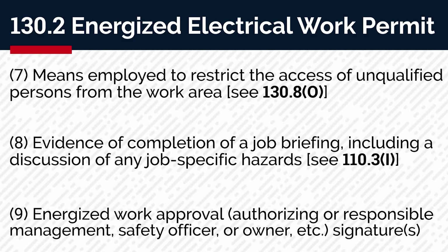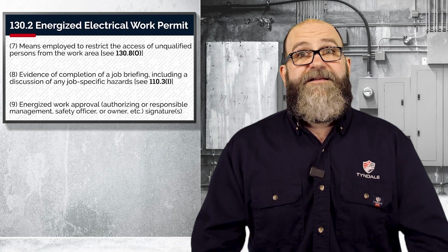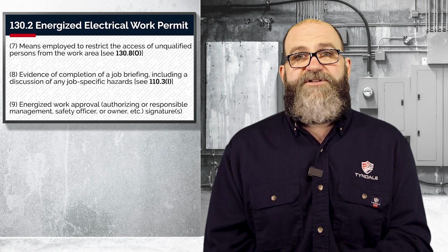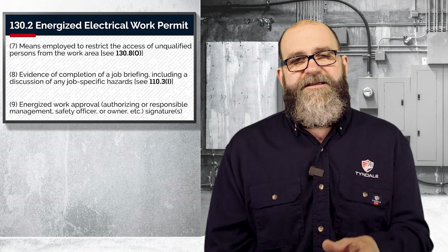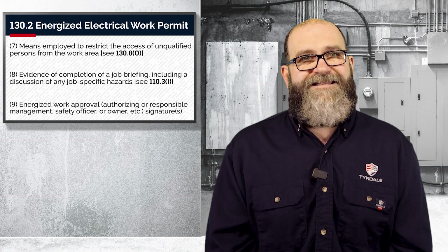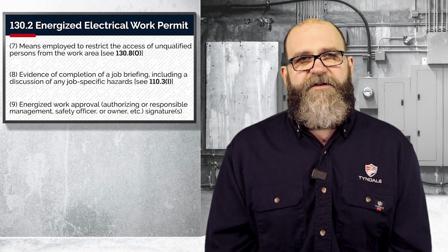And now for my favorite — number nine, energized work approval. The authorizing or responsible management, safety officer, or owner, etc., has to sign this thing. That's right, someone has to sign off on your task. Many times this requirement will reduce or even eliminate the situations where you would normally work energized, because that supervisor realized the magnitude of what their signature actually meant. Also remember, your employer is required to demonstrate that de-energization poses a greater life safety risk, which is often impossible.